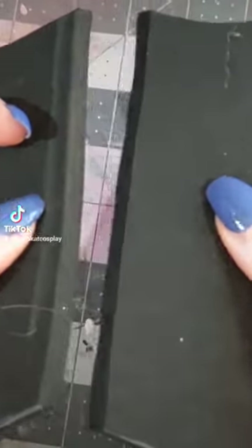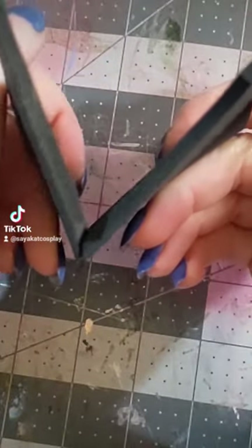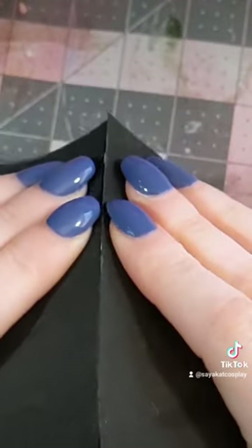Now I have two nicely beveled edges that'll go together at a 45 degree angle — you can better see it from this angle. Got some contact cement on there, press the seam together, and boom, you have a nice, very sharp, very clean seam at an angle.